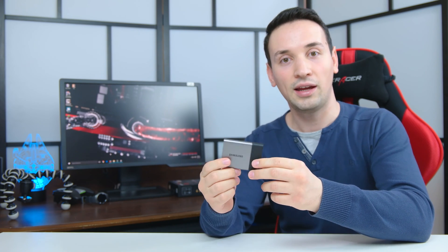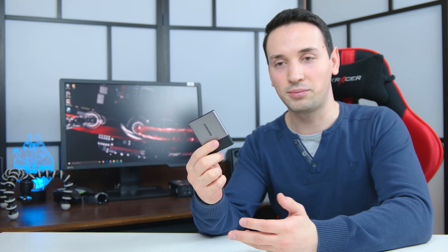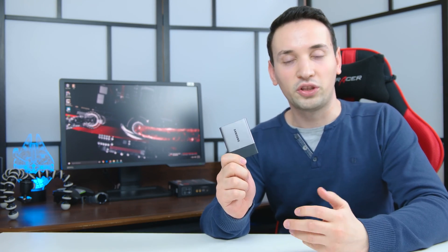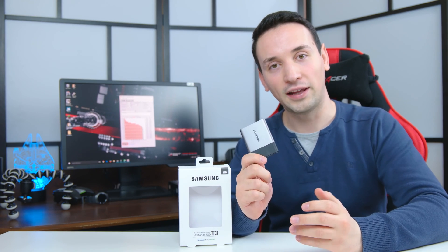The T3 has an aluminum case, which is great for heat dissipation, and it's able to withstand a two-meter drop — great compared to the old T1 which is mainly plastic. It can also withstand up to 1,500 Gs, which means if you drop it in your pocket or anywhere else, you don't have to worry about your files being gone. The T3 also features Thermal Guard, which prevents it from overheating — a great option as well.